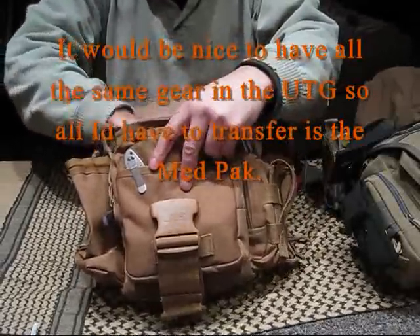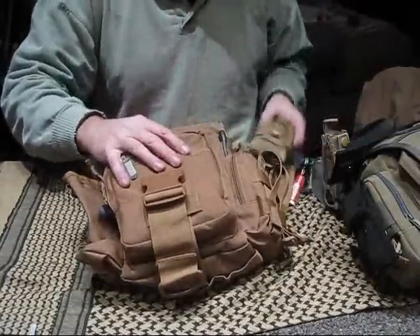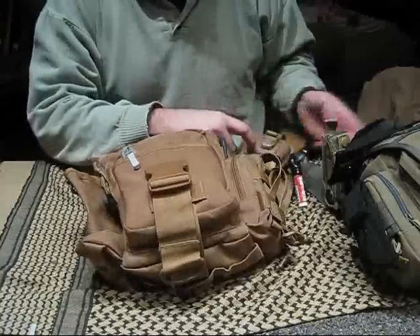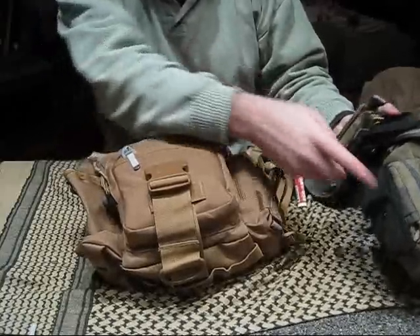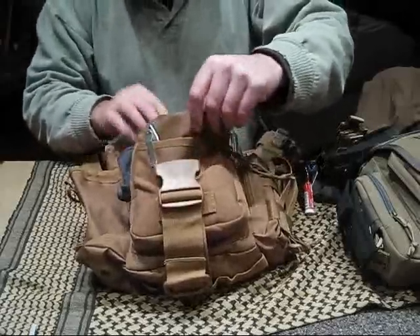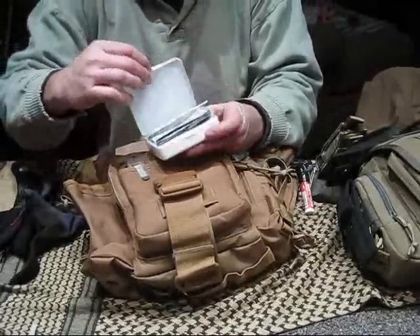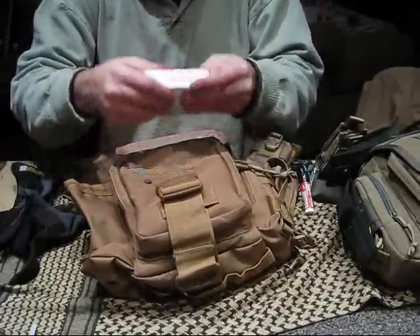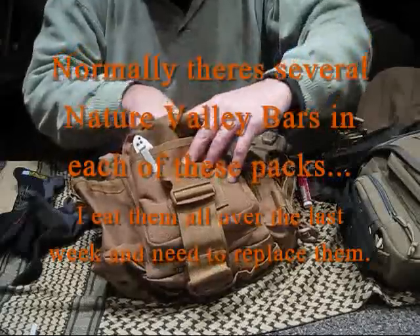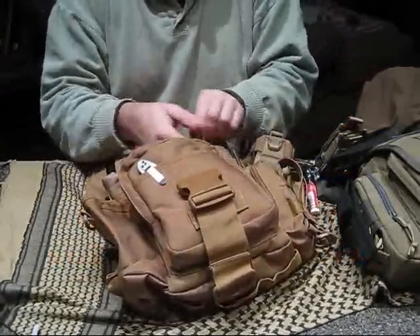This bag has got tissues and a poncho. I threw a knife in here, got the cell phone thing on there — I've got another one coming for this but I don't know where I'll put it. What else we got in here: gloves, miniature medical kit, and air tweezers, glow sticks. Again, this is just set up as a secondary.